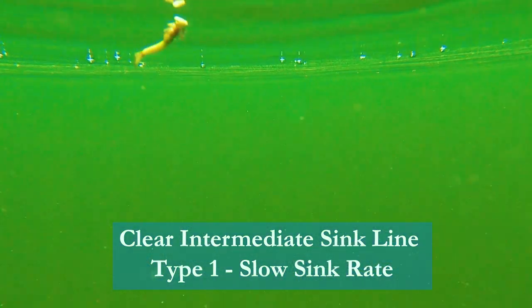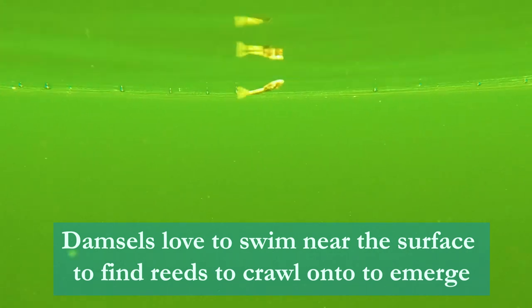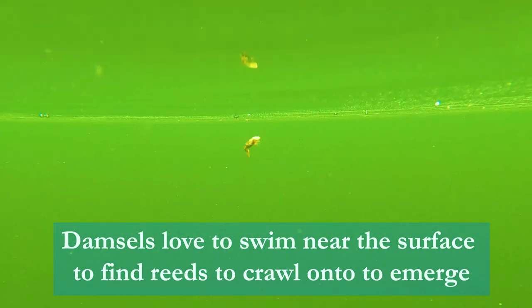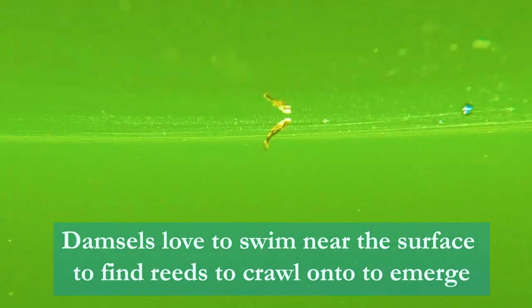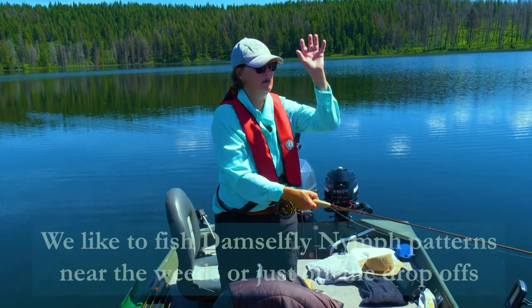So intermediate, is that type two or three or what would you call it? It's like a type one. But it doesn't sink on an angle — it's like a parallel sink, and that's what damsels do. They come up and then they flatten out and wiggle one to two feet underneath the surface, and just hang there and wiggle along, and the fish silhouette them and come up and hit them.